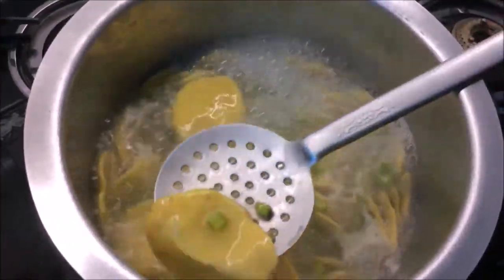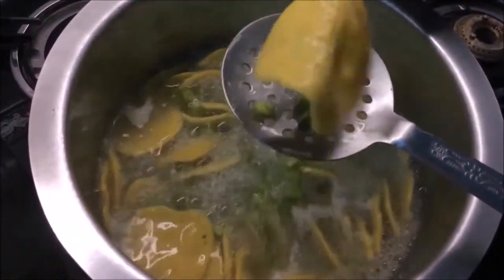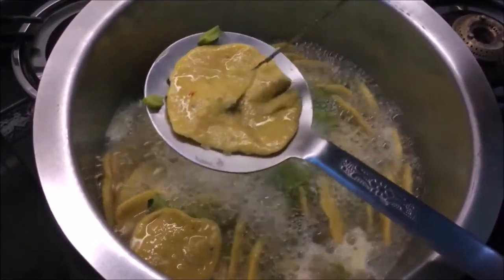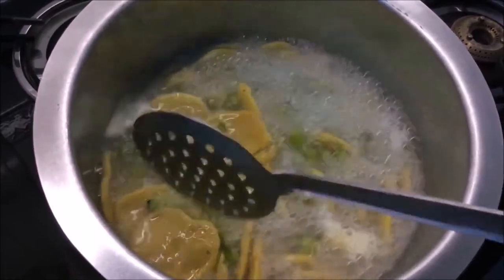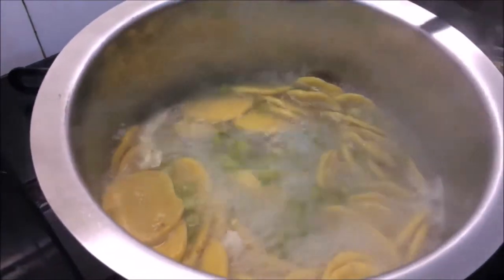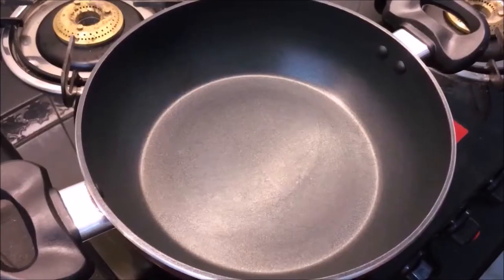It's been about 8 minutes of boiling — let's check it out. Remove one and cut it like this; you can see it's cooked through. It's already done and ready. Now we remove them and save the boiling water. Let's put the cooked beans and dumplings into a bowl.